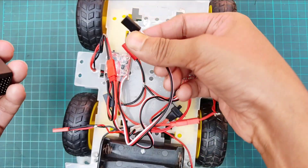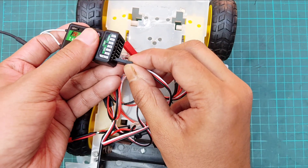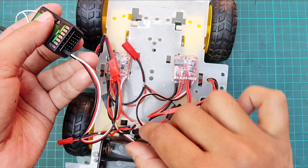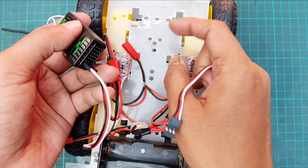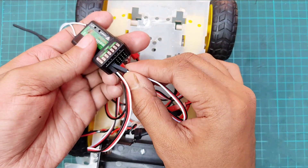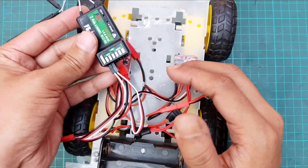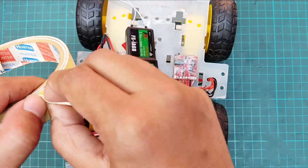Now I will connect the signal terminal of the left side ESC to channel one of the receiver, and the right side ESC to channel two. The receiver is then securely attached to the chassis.